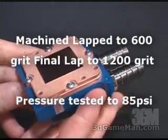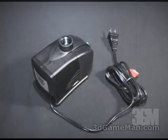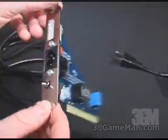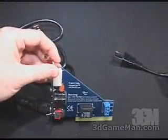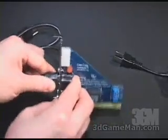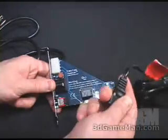This is the Hydor L32 pump — it pushes 320 gallons per hour of water and is 23 watts. This is the PCI pump relay. The way this works is: it goes into your computer's PCI slot. Once you've done that, you connect the power cable from the PCI pump relay to your outlet. You'll then need to cut the pump's power cable and connect it into this PCI pump relay switch.